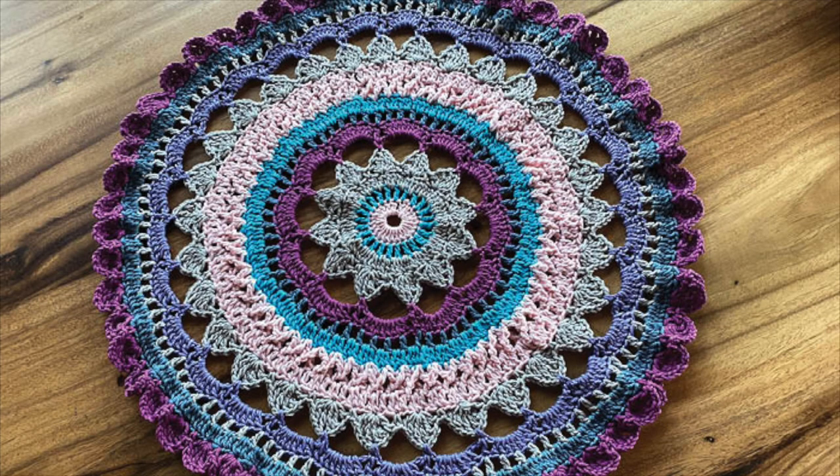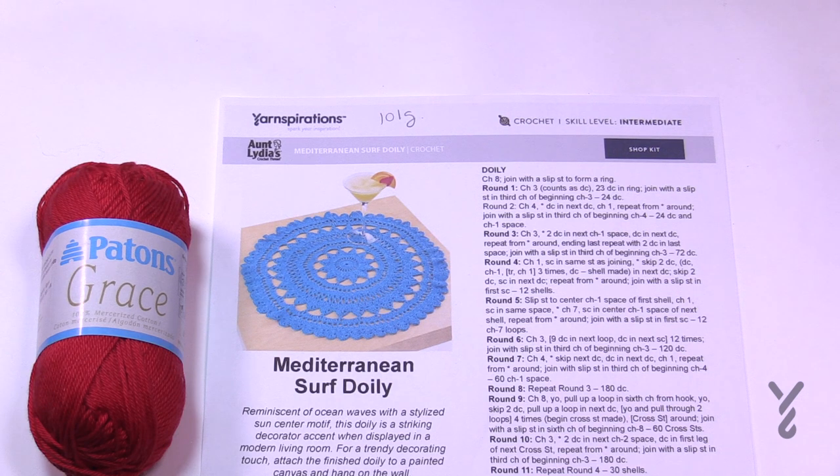Welcome back to The Crochet Crowd as well as my friends over at Yarnspirations.com. I'm your host Mikey. Today we're going to do the Mediterranean Surf Doily.